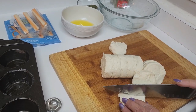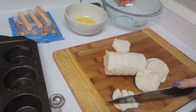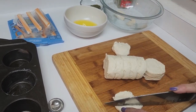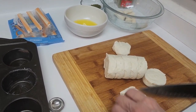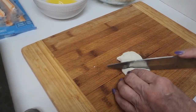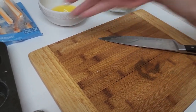I just do two cuts and two cuts there. Okay, now that those are done, I'm going to take four mozzarella cheese sticks.